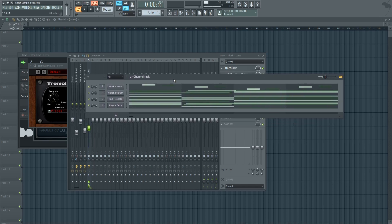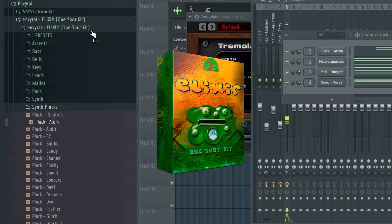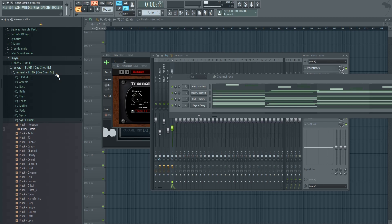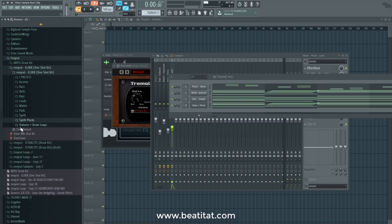Today I have a brand new thing to show you guys — it is a one-shot sample kit by Enviral. To get this one-shot sample kit, the link is in the description down below. It's also available on the Beta AT website on the producer page. It's called the Enviral Alexa one-shot kit. A one-shot kit is a way to allow producers and beatmakers to make melodies without VSTs.